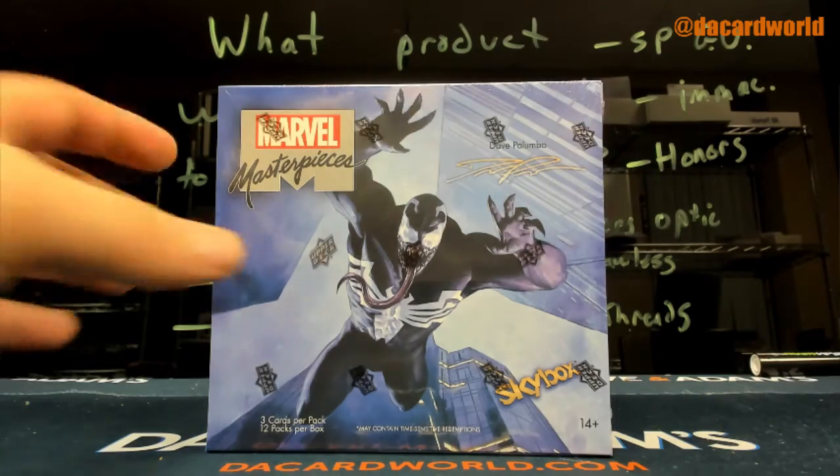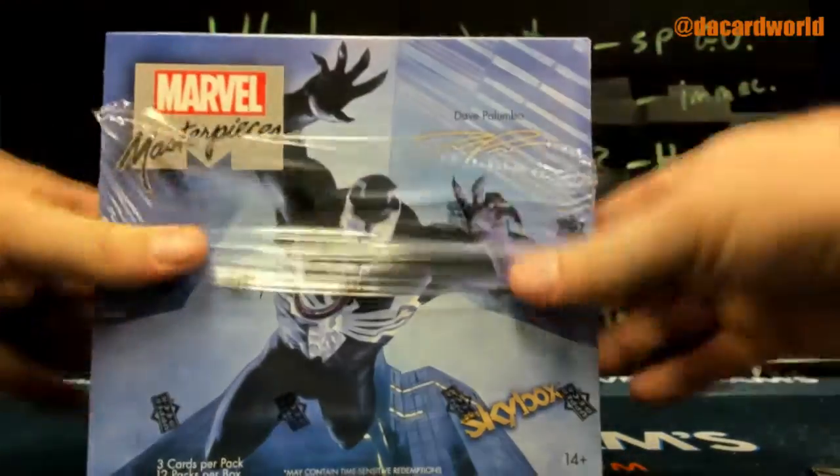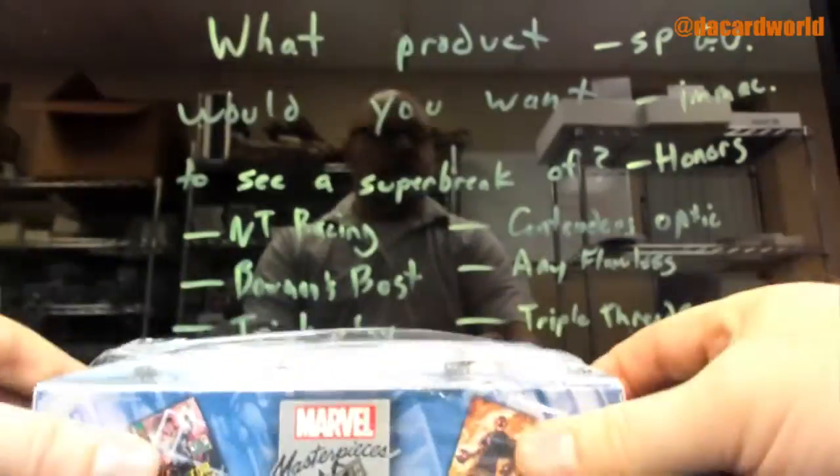Alright, this one is for Jake. Jake, you deserve a Palumbo Auto. Or even better, a Palumbo Sketch.